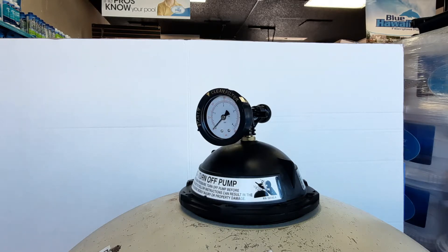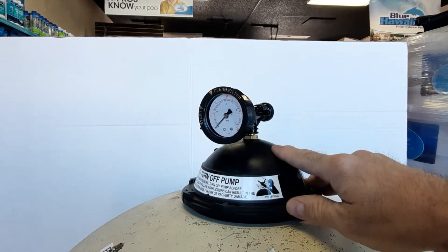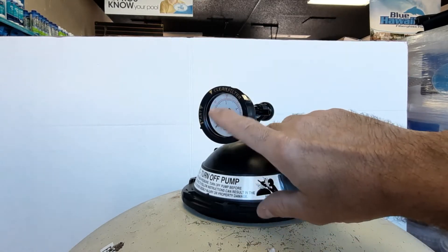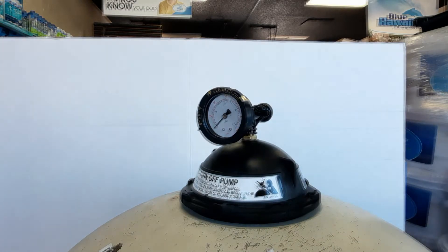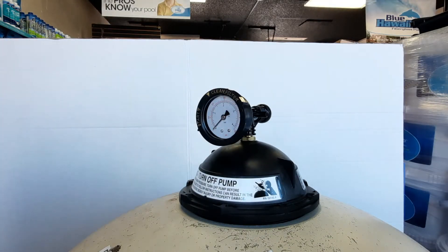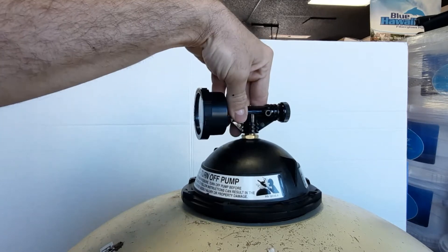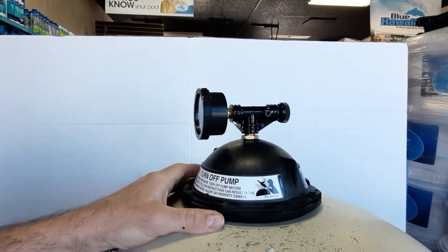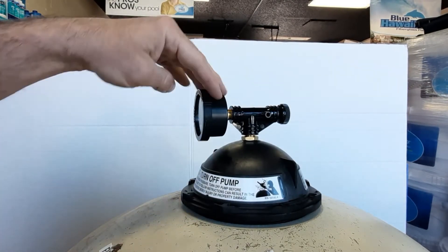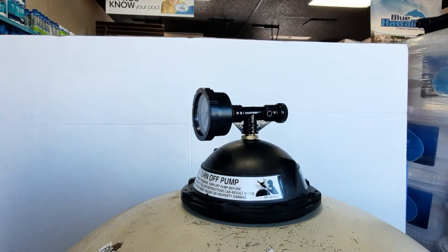Thanks for joining me with Pool Elementary. Today we'll be going over the basic change-out of your sand filter pressure gauge. Sometimes you'll come in and the pool will be running and pressure will be at zero, or sometimes when you turn your pump off it'll be stuck at 20 — it's time for a new pressure gauge. These are fairly easy to change.